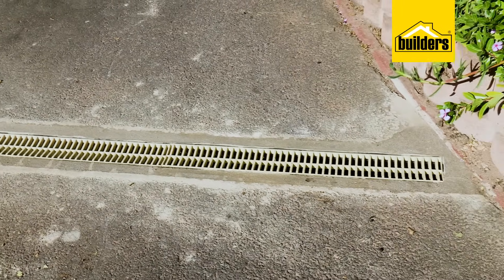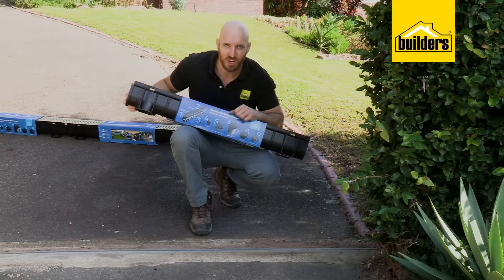I'm going to fix the problem by installing this easy drain clipped-together drainage system. Let me show you how.